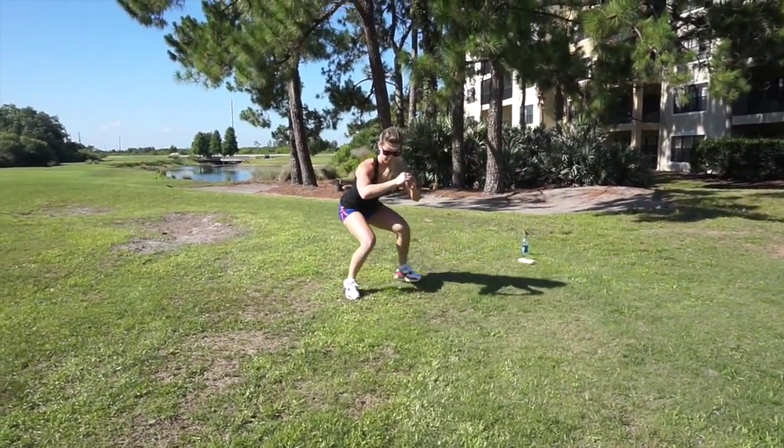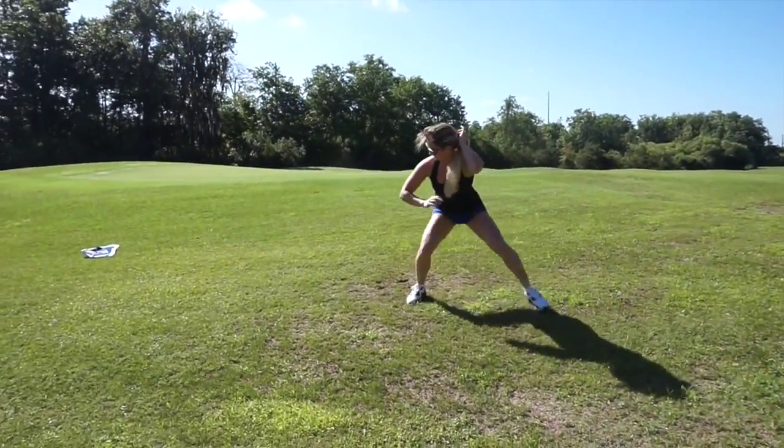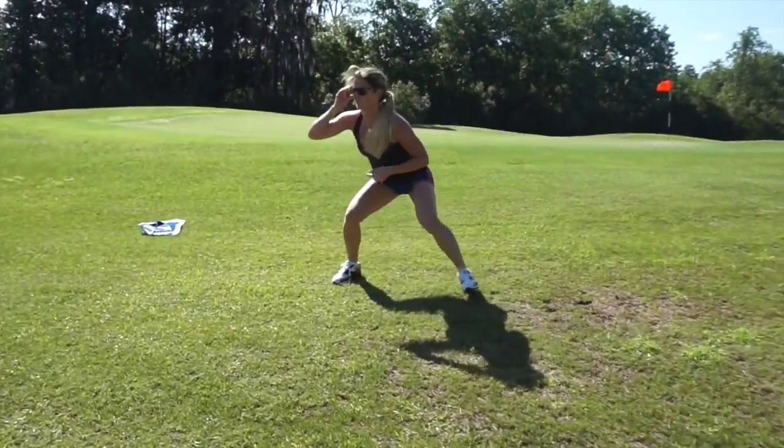We're almost there. Now we have side squat walks — stay low the whole time, all the way down and all the way back.